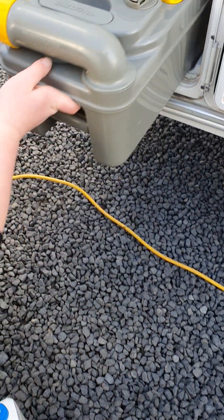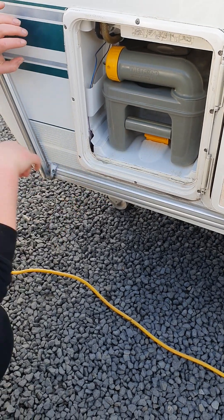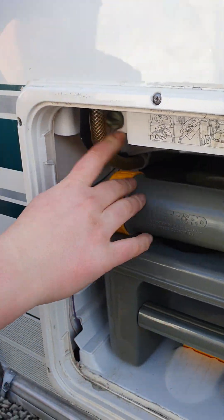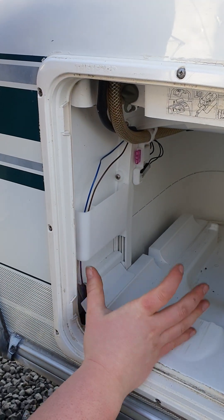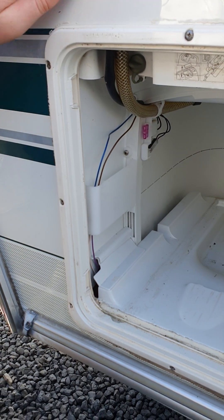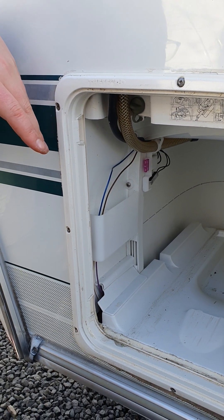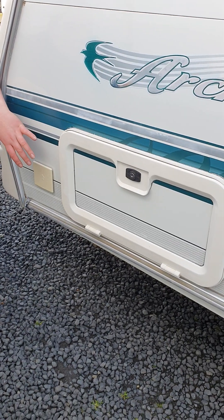Bring the caddy back to your van, slide it in, and make sure it clicks in behind that ridge so it's nice and secure. Up at the top of this locker is a little bung — especially in winter when you're storing the van, you need to take your cassette out, sit a bucket in here, and pull this bung out. That will drain all the water out of your toilet flush tank. It's really important you do this — it stops your pump sitting in water and seizing, and also helps prevent frost damage.